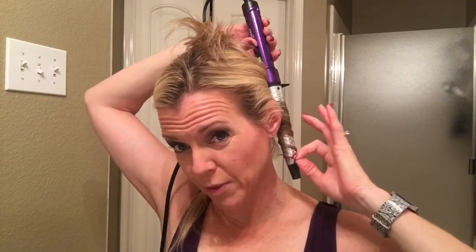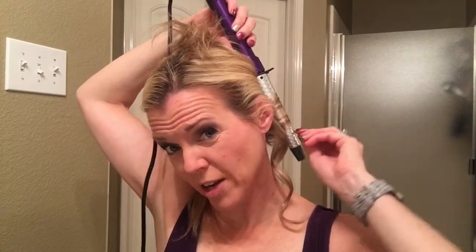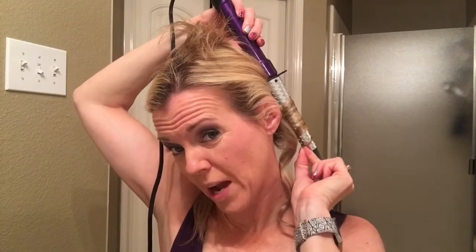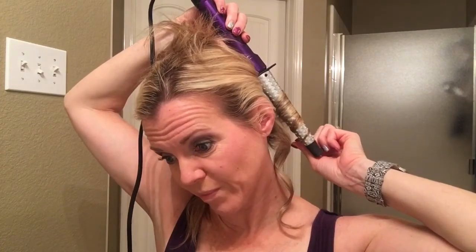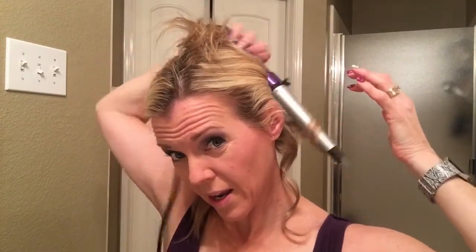I use my fingers here to hold the hair away from the wand, and I'll use these fingers to touch it and gauge the heat, then I just drop it. I went back on that first section, so now I'm going forward on this section, spinning with my upper hand. You're not necessarily going to get the ends of your curls completely pulled around.